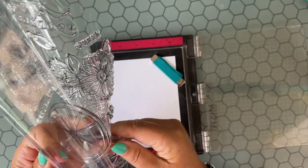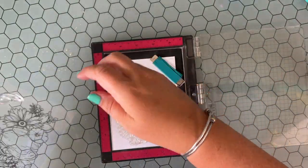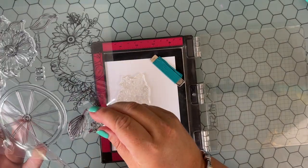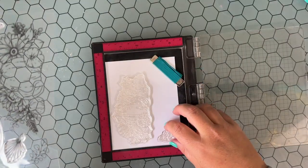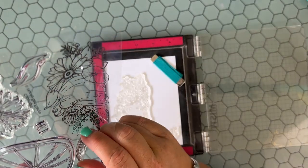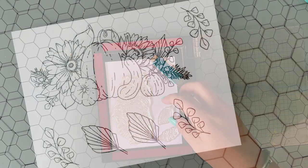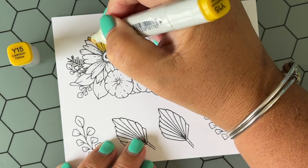I'm going to be using the new Grateful Gatherings stamp set that was illustrated by my friend Kelly Taylor. I'm so excited to see her design some stamp sets and have them out in the crafty world for us to play with. I'm going to use the main image of the pumpkins, sunflowers, gourds, and leaves, and also stamp a couple of the individual leaves as well.